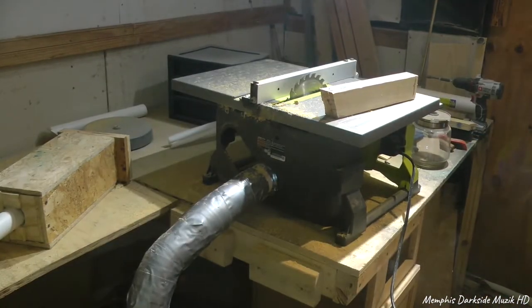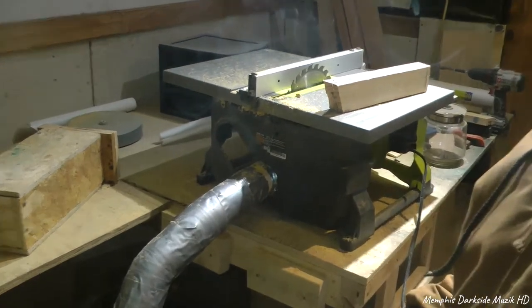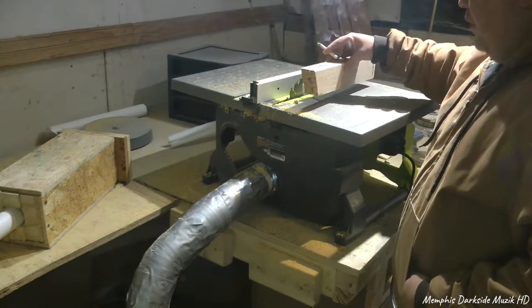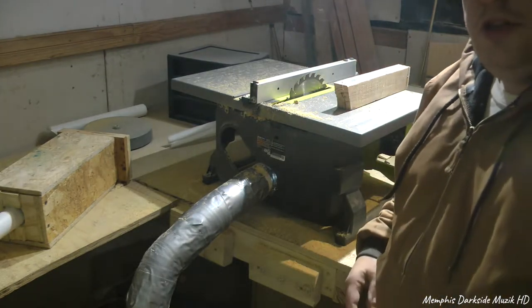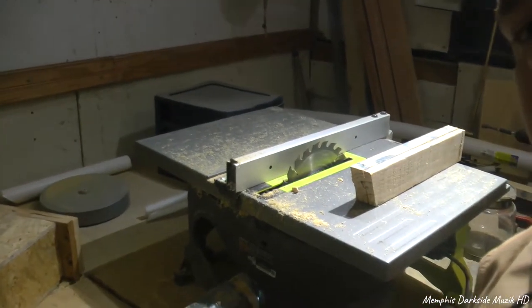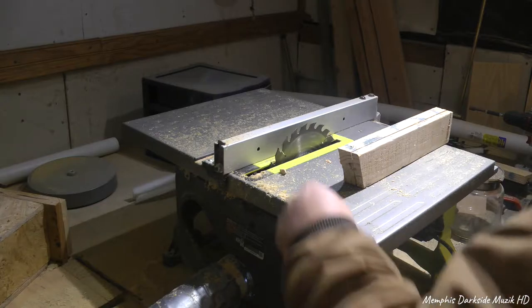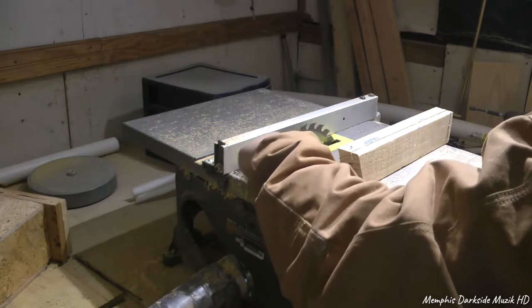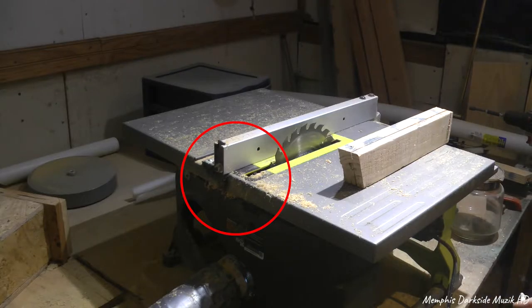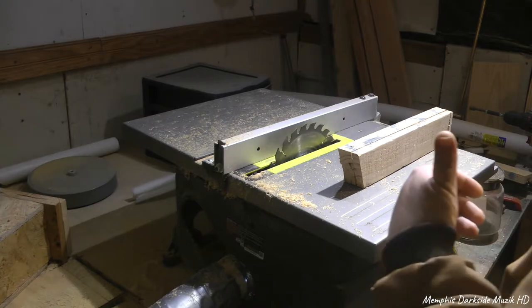Alright, so it's the next day. I had went ahead last night and attached this to the back of the table saw. Once I got this attached, I made a cut, and as you can see my table saw is full of dust. I can say that I know that sawdust is spitting up out of here.